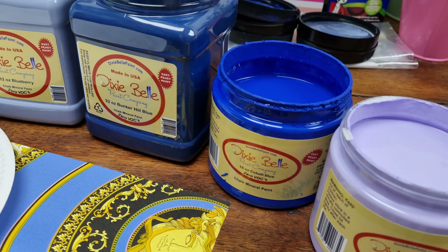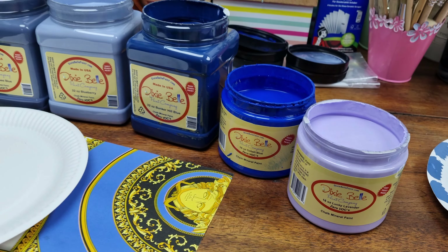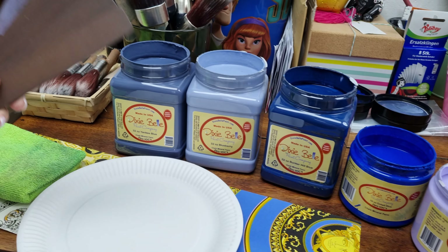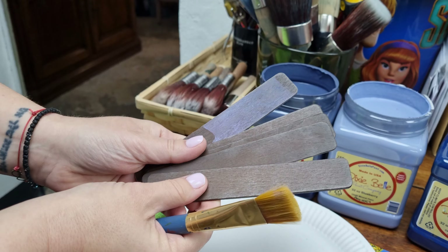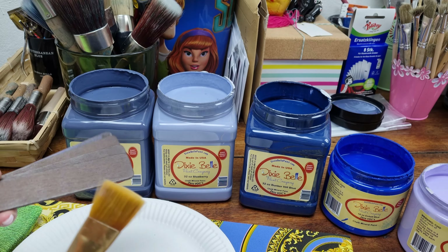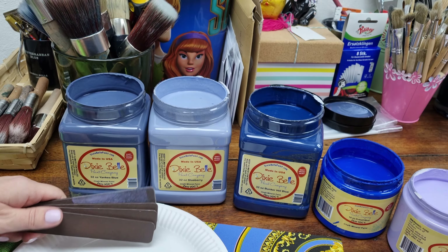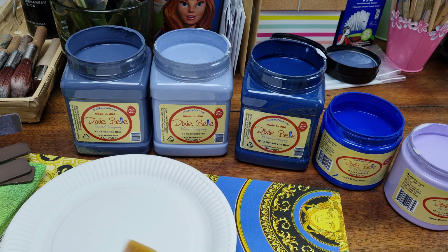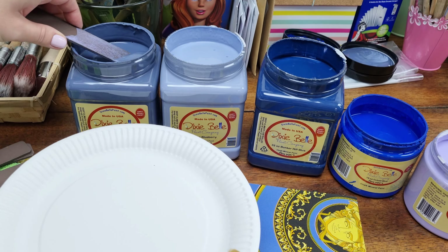Yankee Blue, Blueberry, Bunker Hill, Cobalt, and Lucky Lavender. Because I don't want to contaminate the colors, I will need one spoon for each color. I didn't have plastic spoons, but I had these from Transfers. So I'm going to take roughly different amounts, as I already know a little bit how much of each color I used.